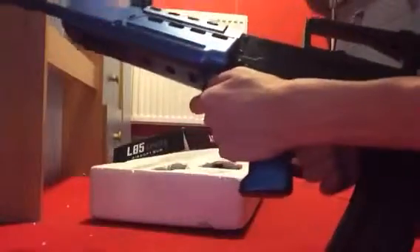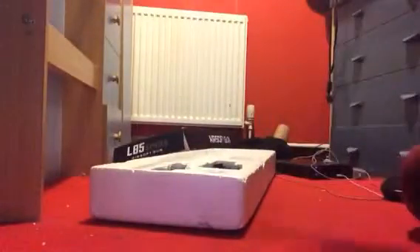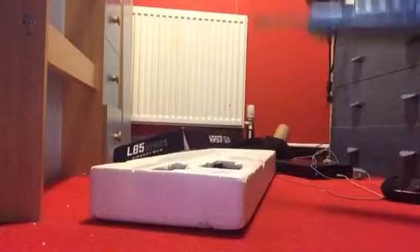The safety is on — I'm keeping it on safe because I've got a round in here, which is stupid of me. It's going to ruin the gun.